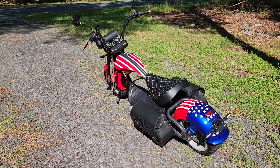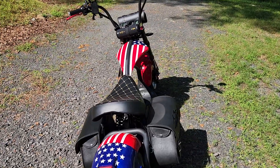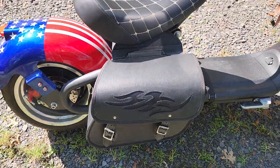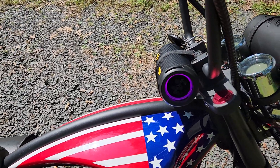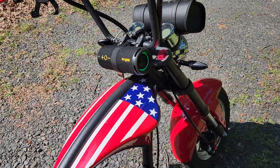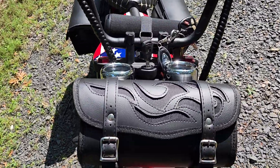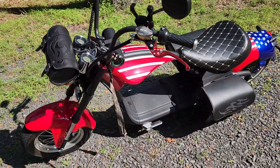This is transformation number one from the previous video. I added saddlebags, I added a radio, and I ordered a tool bag matching the flames.